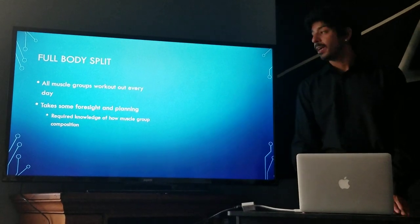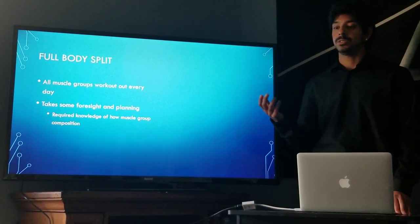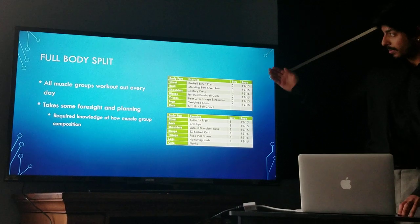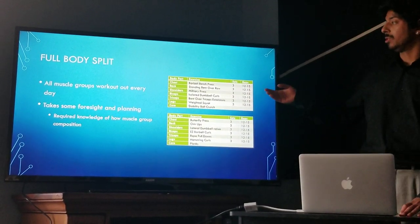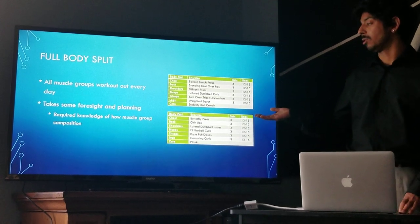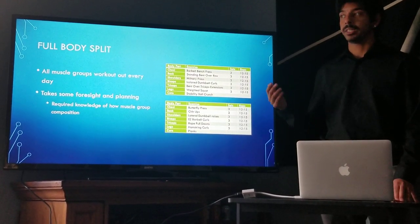A full body split aims to target every single muscle group in any given workout. This takes a lot of information, foresight, and planning because you cannot target the same muscles within the same 48-hour period due to downtime. For example, on day one you might do a barbell bench press targeting the pectoralis major, and on day two target the pectoralis minor. So although you are targeting the same muscle group on subsequent sessions, you're not targeting the same specific muscle.